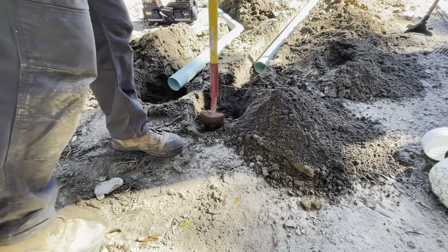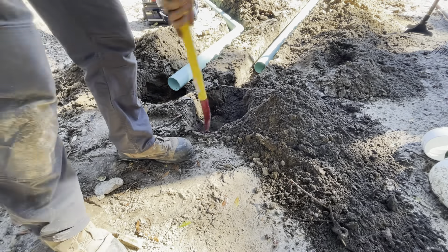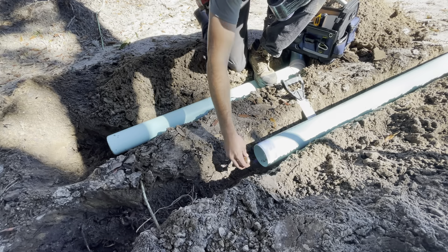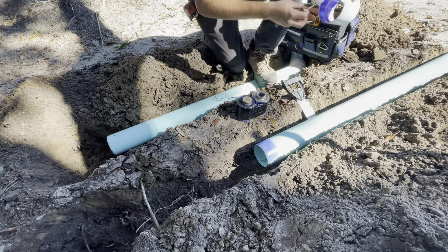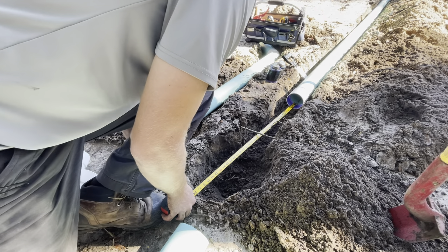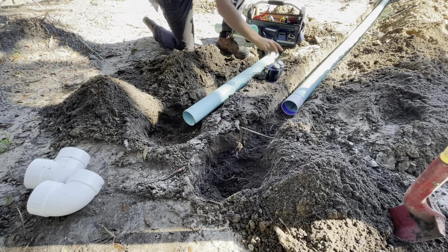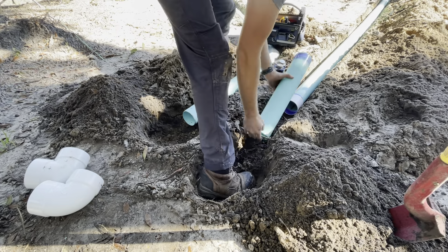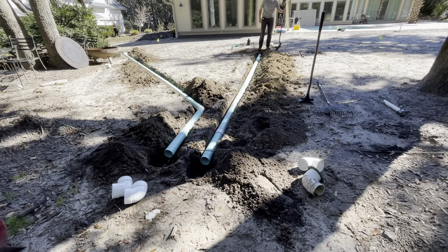I'm just going to extend this right downspout to the same length as the other one. So I take a measurement, glue on a coupler, and cut a piece so they're the same length. I'm kind of OCD about that — I like things to be uniform, and you'll see me later pulling one up a little bit so they're at the same height. I'm not too worried about the erosion these will cause at the end since they'll be modified. This is one of the lowest points of the yard, so the water won't have a lot of velocity — it'll probably pool around the pop-ups more than cause an erosion problem.